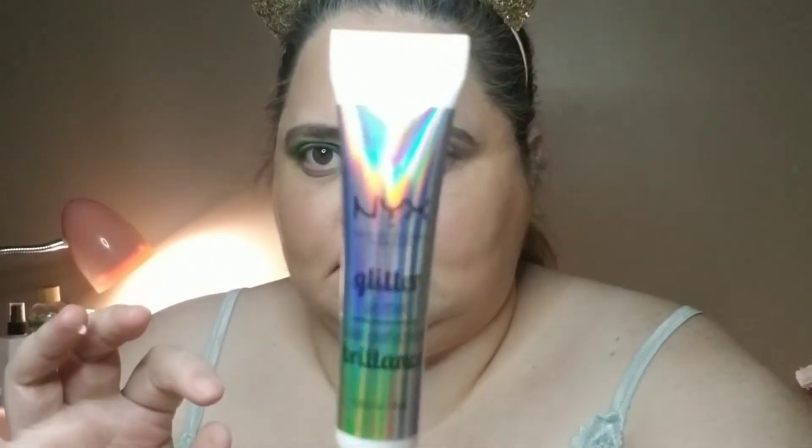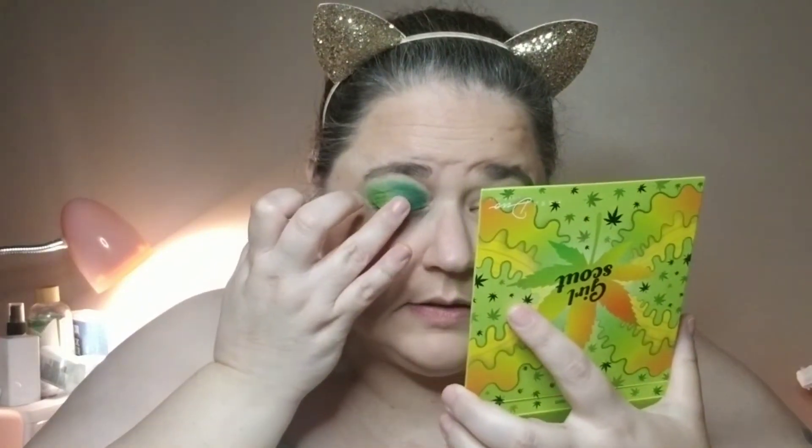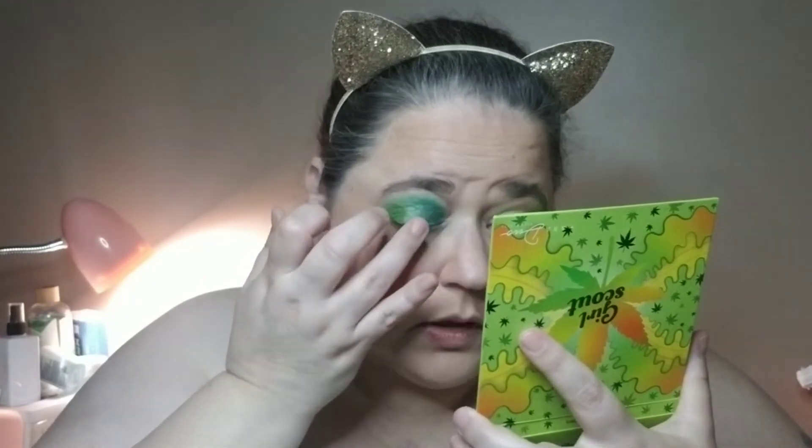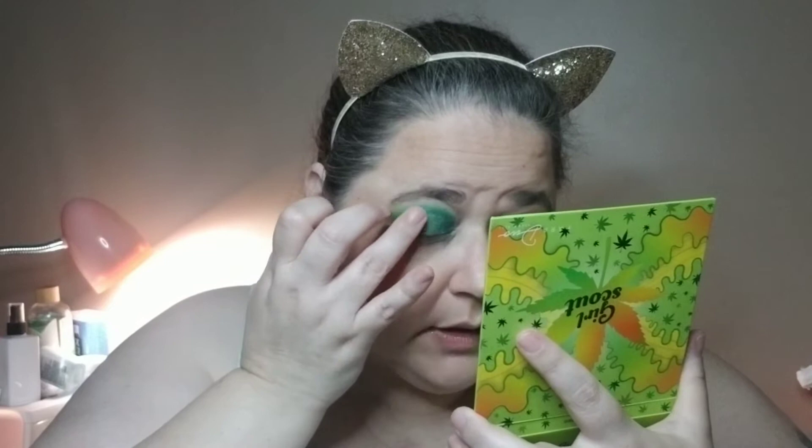Now I'm going to get my glitter glue. I don't ever use very much — just that much. I use the NYX glitter glue; it's the only glitter glue I've ever tried, so if there are others out there that work better, I'd be more than happy to give them a shot. I'm going to put this here in the center, and with glitter glue you do have to let it dry down some before you put the glitter on it.